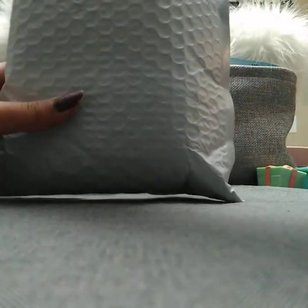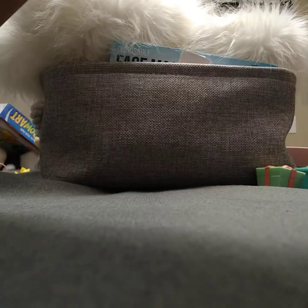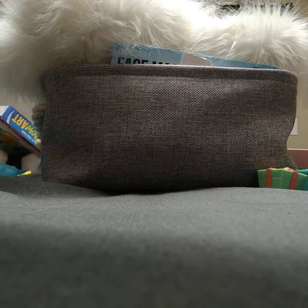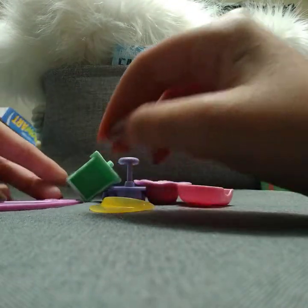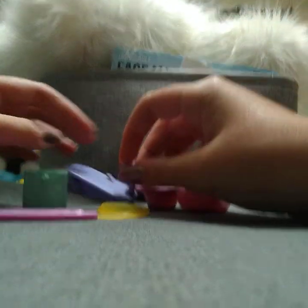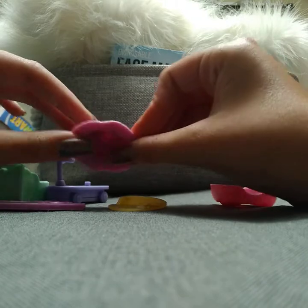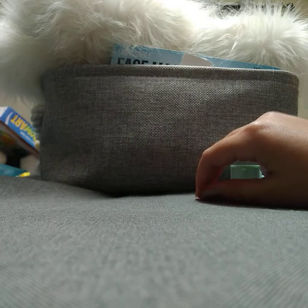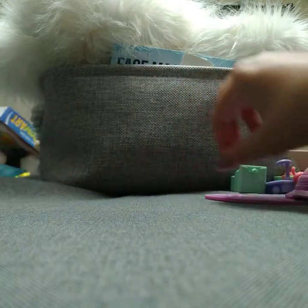I'm just gonna reach into the next one and get the LPS out of here. Let's get all the accessories. There's this visor — that's awesome — there's this skateboard. I'm not sure what that is... I think it's a scooter, but that's really cool. It's a little hat, and this little food bowl. And last accessory is this little water bottle.